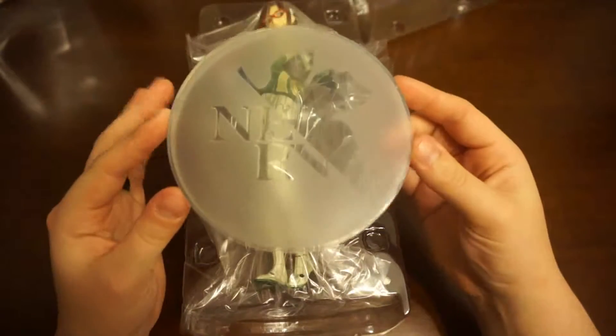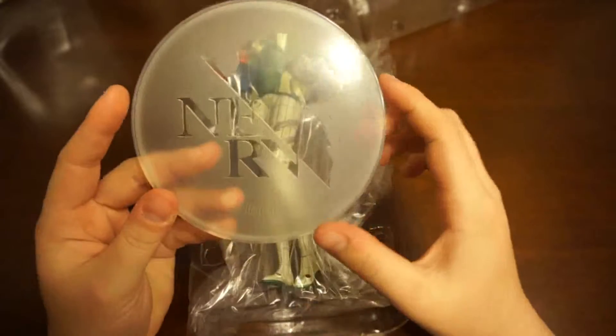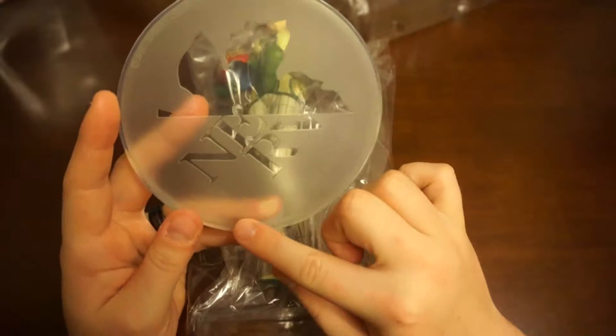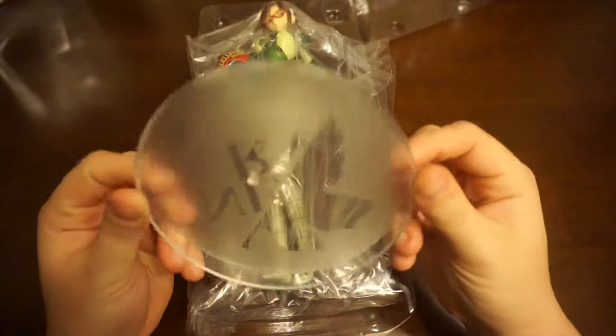With most figures there's a stand. This one is a circular, semi-see-through stand with the NERV symbol on it, and the saying so well known to NERV: "God's in his heaven, all's right with the world." So shiny.